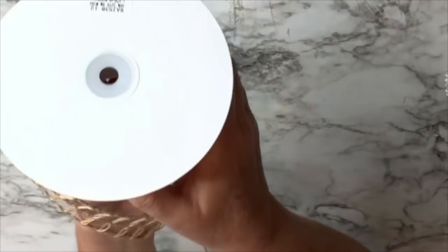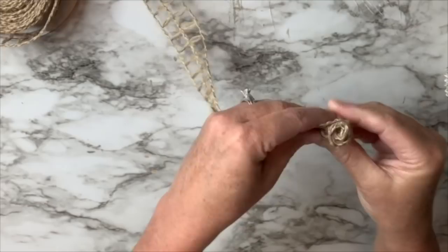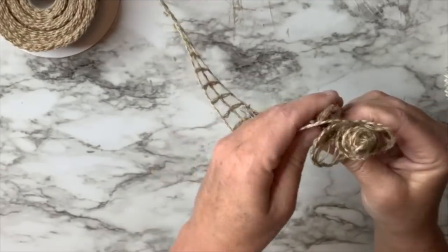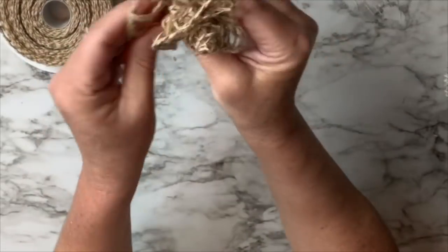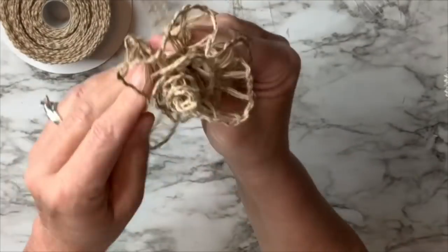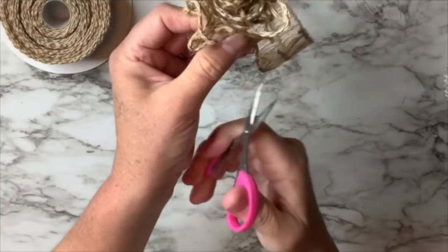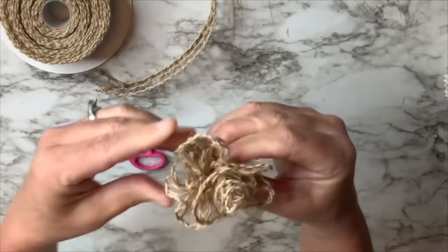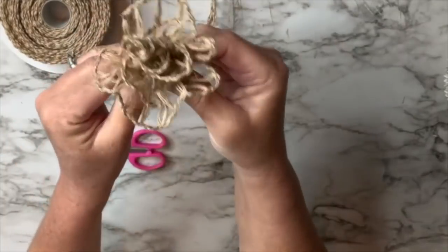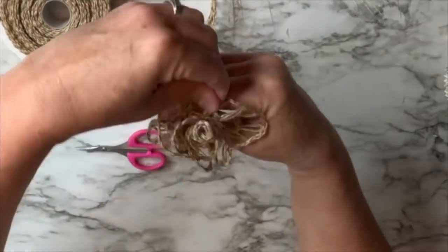I'm using this amazing netted ribbon from burlappabric.com — I will have a link in my description box. I'm literally just rolling it and looping it as I roll, so it's not a tight roll. Then I'm going to cut it off at the end and turn it into a flower. It kind of has a rose-like look. The ribbon does have wire in it and that's why it's possible to shape it. Once I get it shaped and fluffed the way I want, I take a little piece of jute twine and tie it around the bottom to secure it.